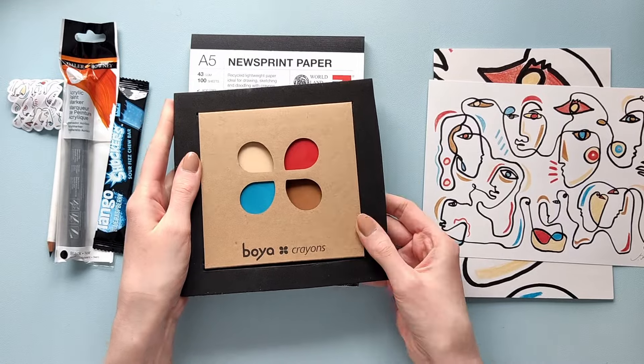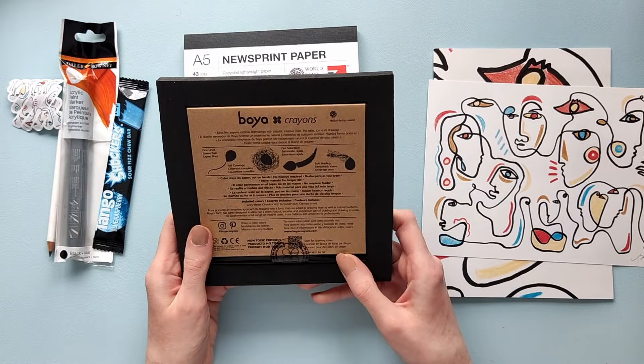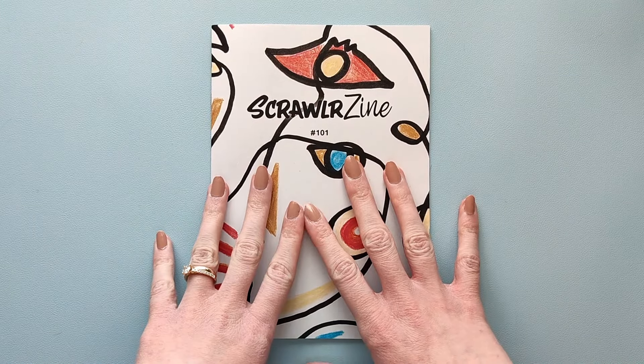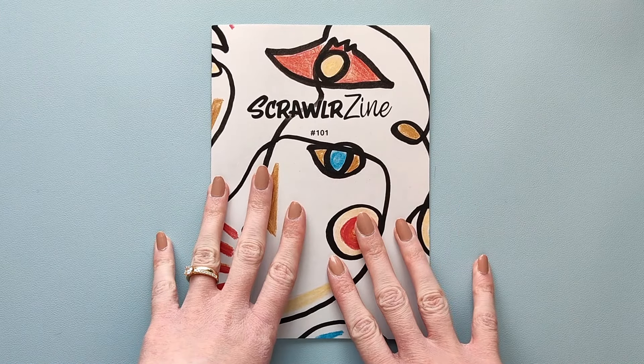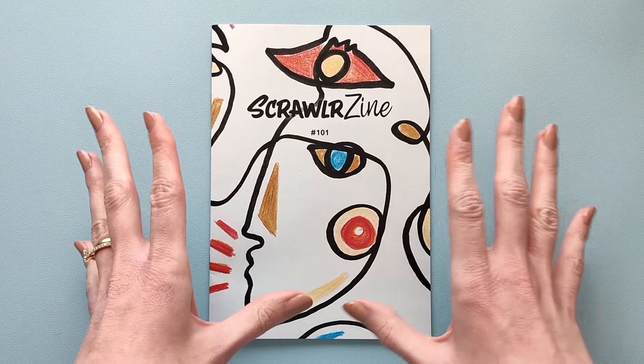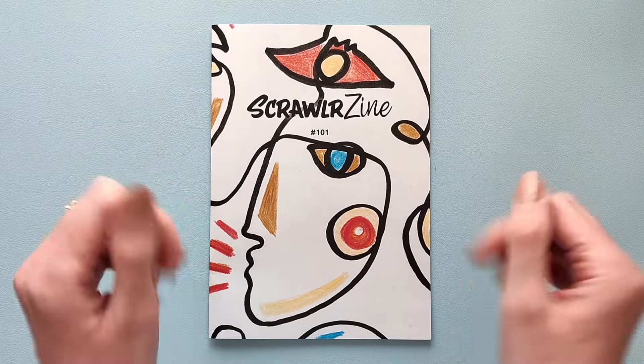I'm really curious what these are because these are crayons, but crayons don't look like this. But let's go ahead and open it. Actually, I want to check the zine out first because they always have some tips and tricks and I have no idea how to tackle the crayons. So let's check this first.